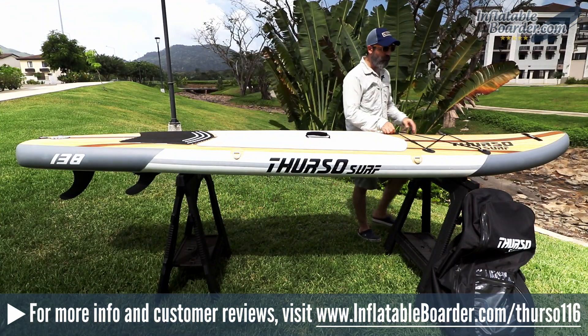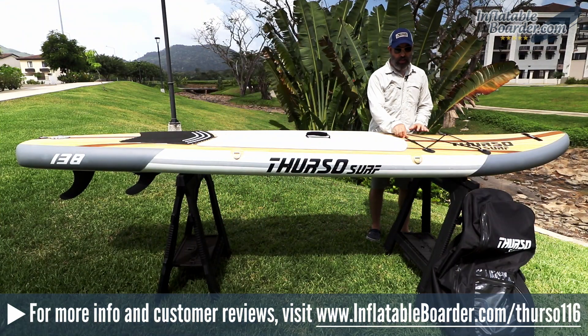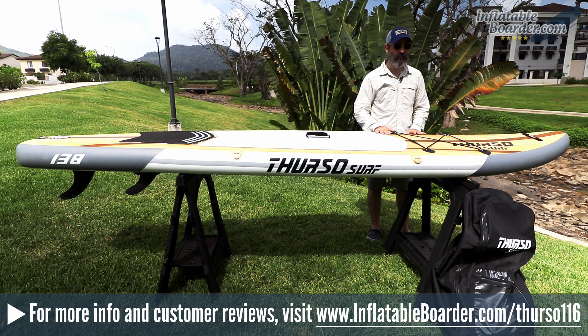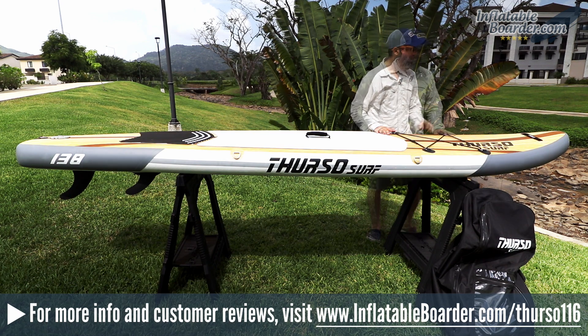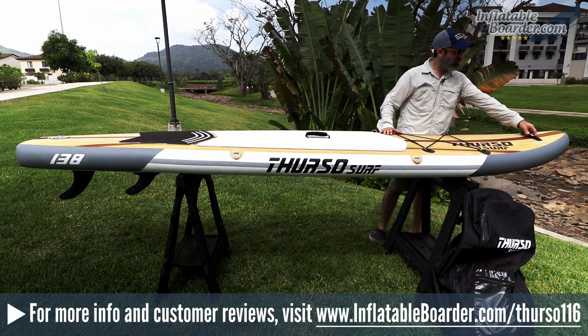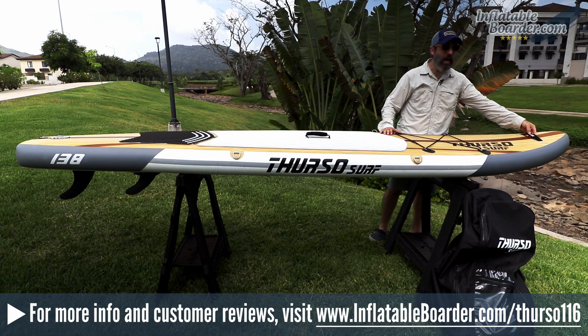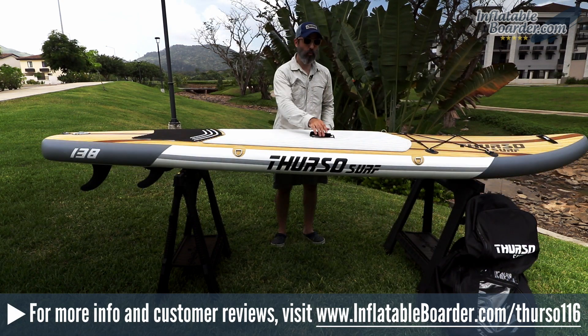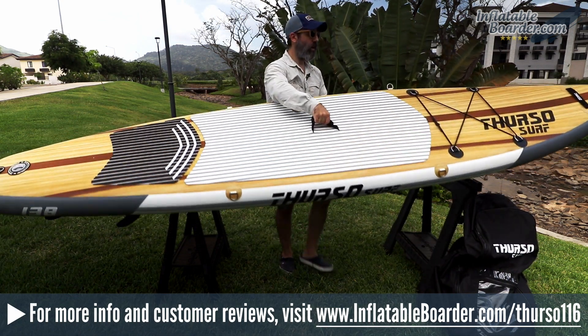Moving to the front of the board, you've got four more stainless steel D-rings as well as the bungee cord storage area for securing your bag, your Crocs or flip-flops, and other paddling accessories. At the very nose of the board, Thurso also incorporated a nylon webbed grab handle, which is great for pulling the board in and out of the water — very convenient. Before we flip the board over, let's take a quick look at the top deck.